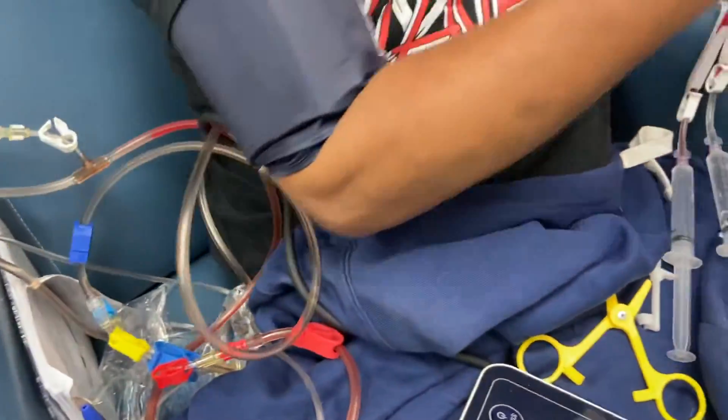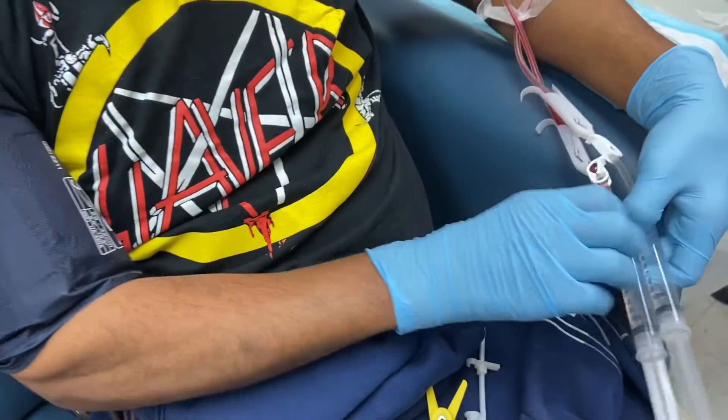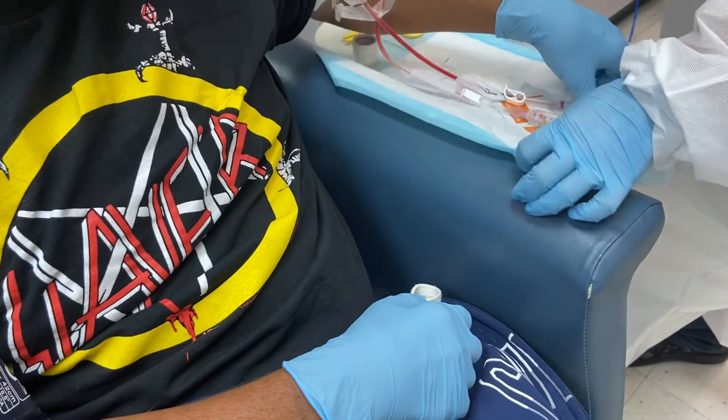So that's how you return your blood by closed system or emergency rinse back.